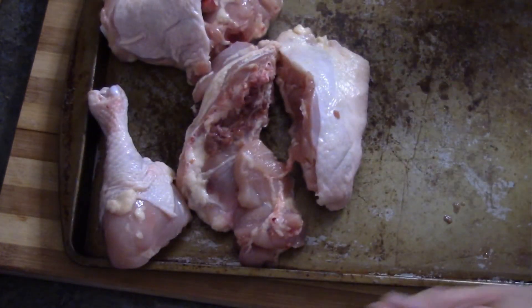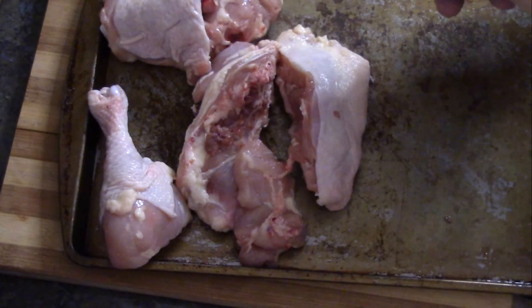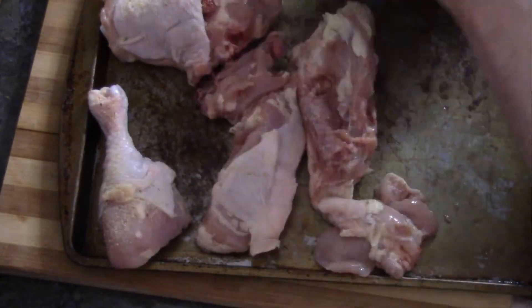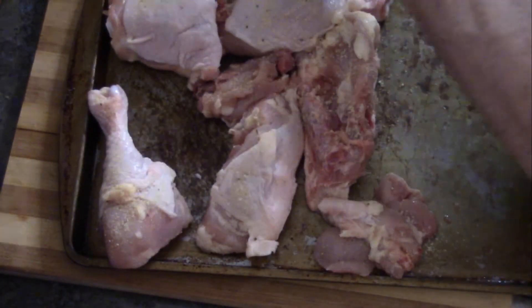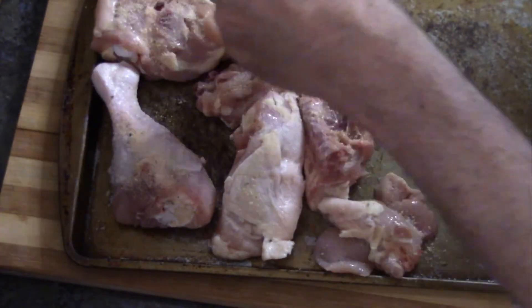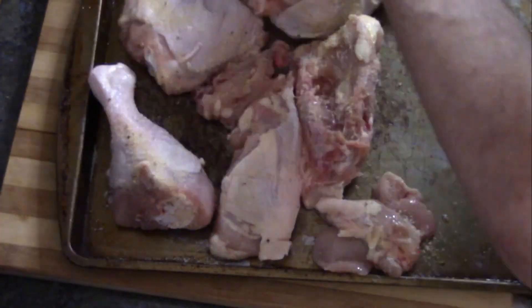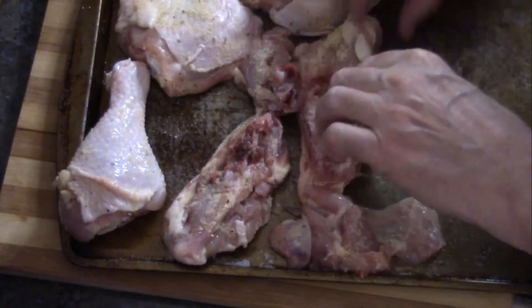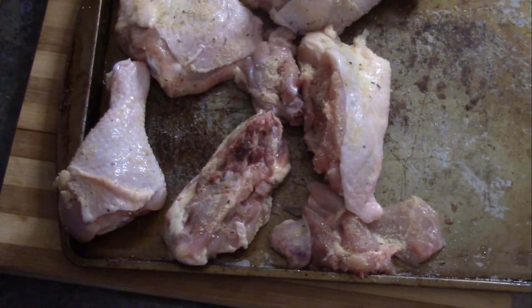Bring our chicken back in, and we're gonna take half of that rub — it works out to about four tablespoons total. We're gonna use half and cover as best we can the front and back sides of the chicken. Alright, that looks good, let's set that aside.